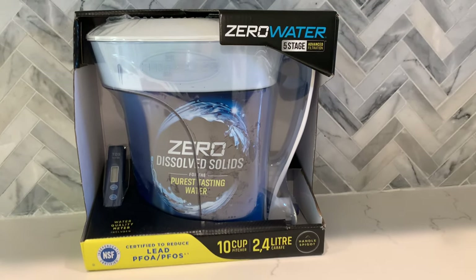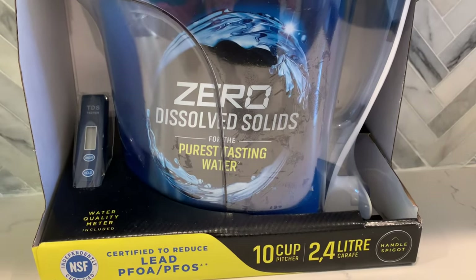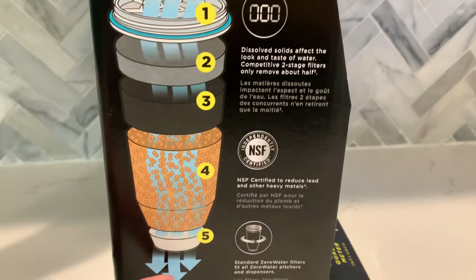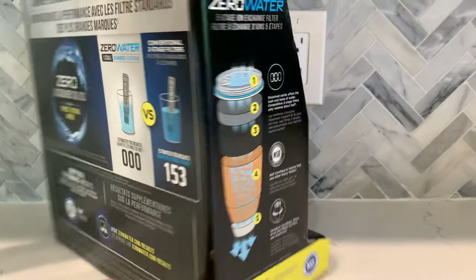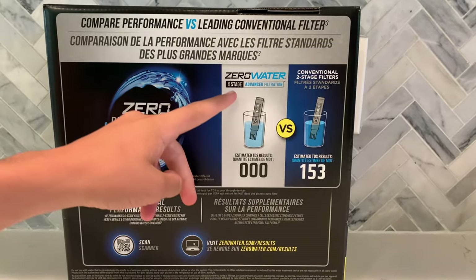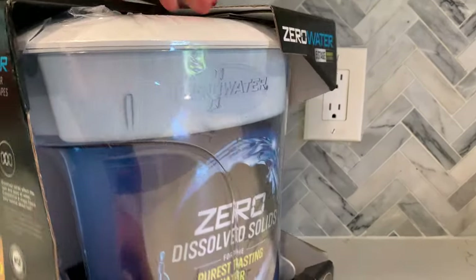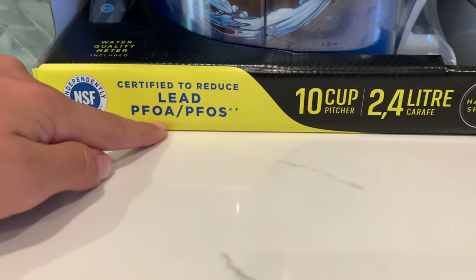Hello everyone. Today we will test the zero water filter. Zero water filter goes through five stages of advanced filtration. Here are the five stages. The filtered water is supposed to have a pure taste and a TDS of zero. This is supposed to show zero water compared to other water filters. It is certified to reduce lead and PFOA/PFOS.